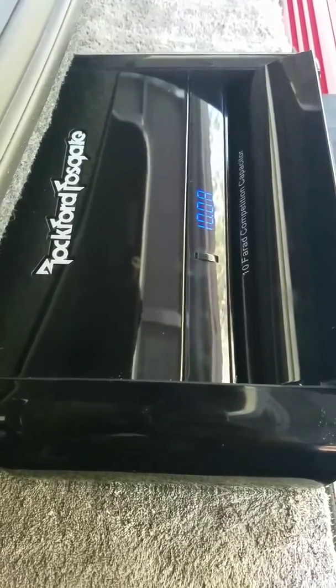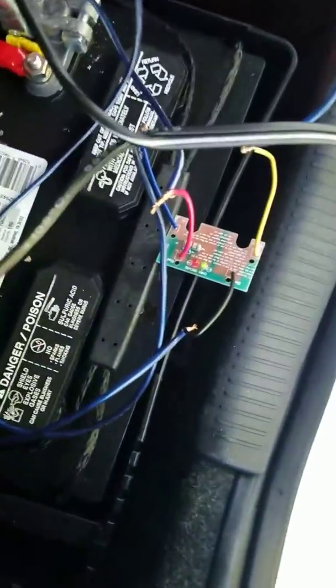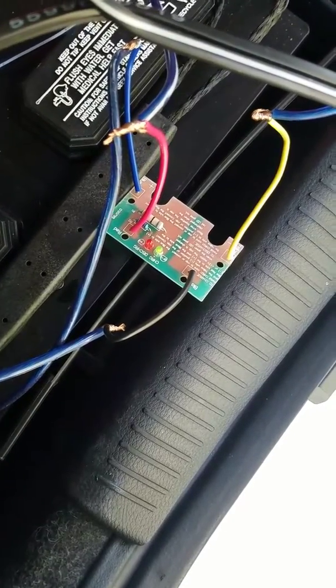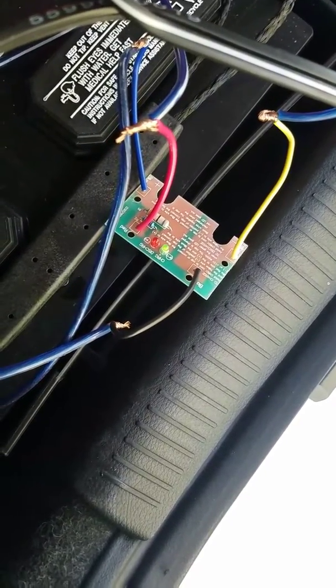But it does work. As far as the green light and everything — if you can see it — it's on and it is actually charging. So it works, and we'll see how this thing performs.